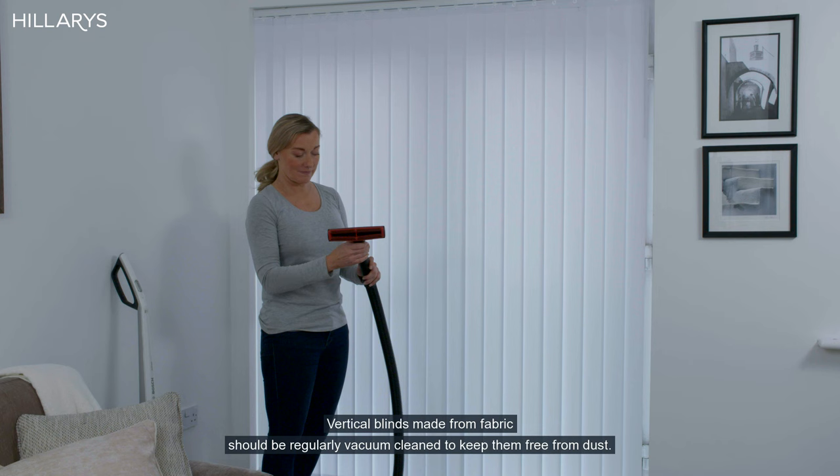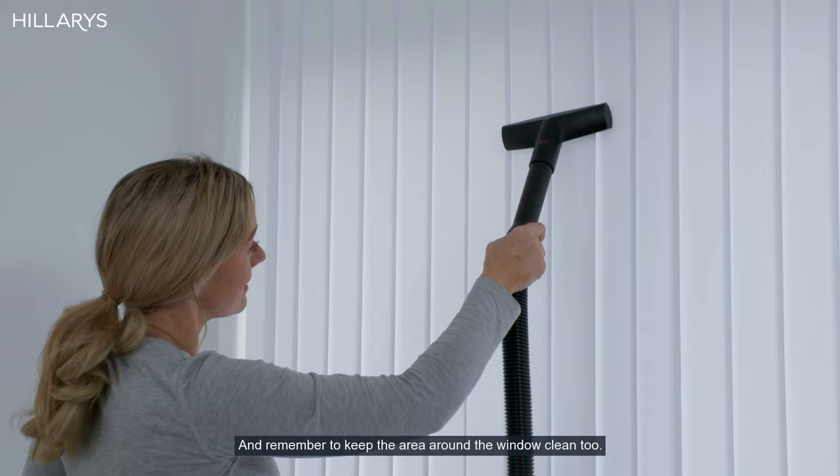Vertical blinds made from fabric should be regularly vacuum cleaned to keep them free from dust. And remember to keep the area around the window clean too.